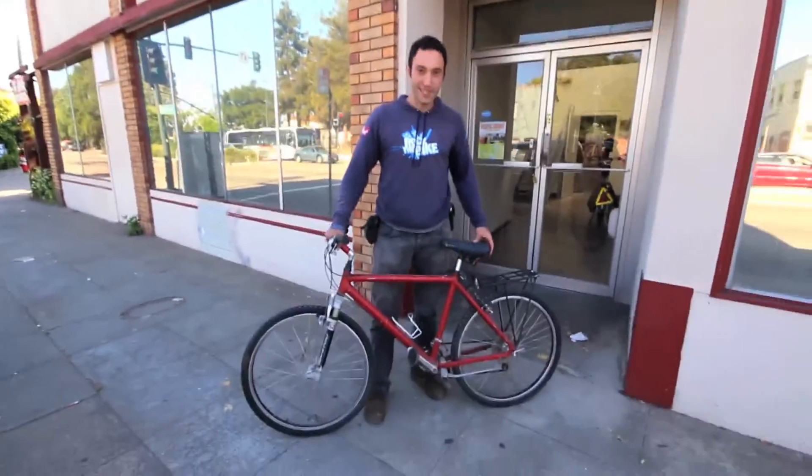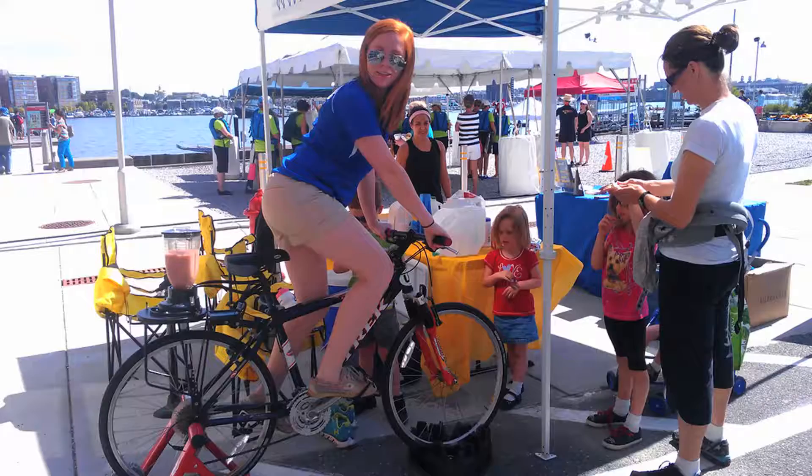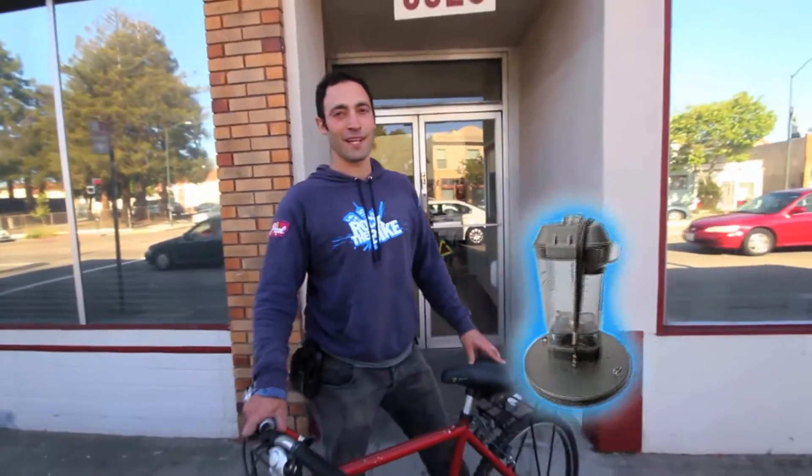What's up people? This is FossilFool coming at you from right outside Rock the Bike's new shop here in Oakland, California. First video — that's right. Today we're going to show you how you can take any bike and turn it into a bike blender. Let's bring it inside, tune it up, and put a bike blender on it.